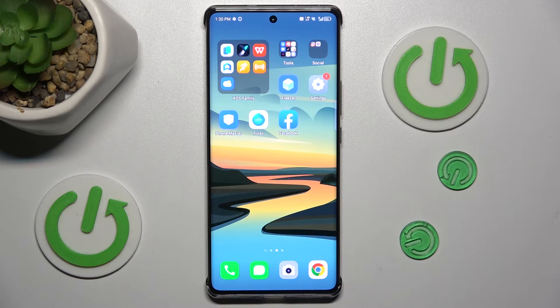Hi guys, welcome to Hardless Info channel. Today I have the Inflix Note 40 Pro and I want to show you how to take long screenshots on this device.